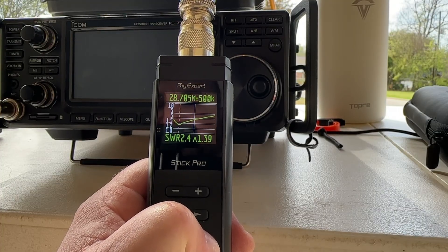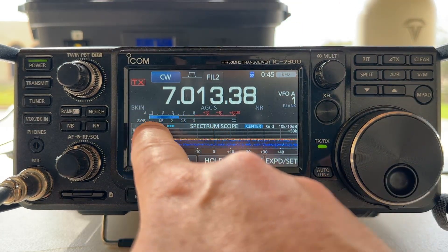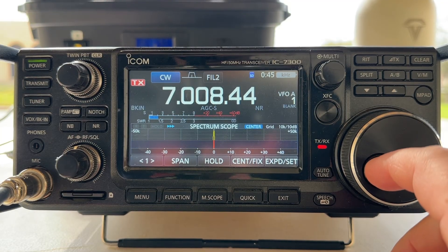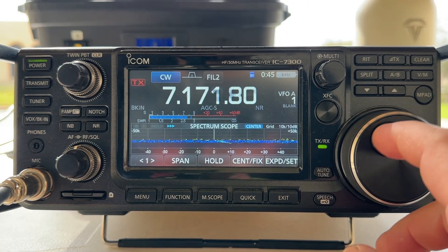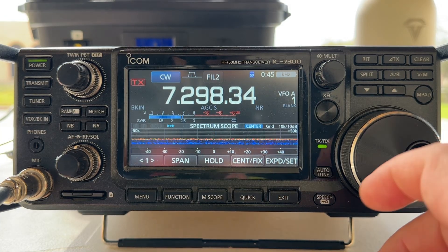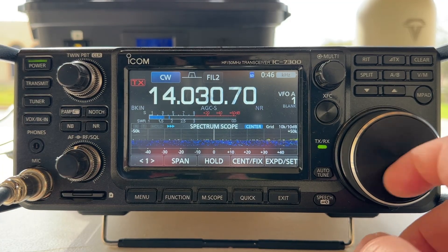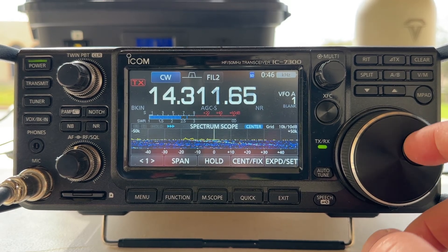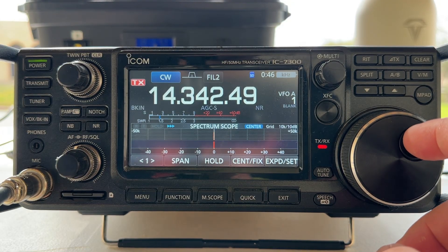Now let me show you what the radio thinks of it. Here's the IC-7300 with power set to 100% on CW — we're just watching the SWR meter. Down at the bottom of 40 meters: about 1.4 to 1. Up towards the middle: nothing registering. Up towards the top: just under 1.5 to 1 there. Let's hop up to 20 meters. At the bottom: about 1.3 to 1. Around the middle: nothing. And then up top: about 1.4 to 1.5 to 1 there.